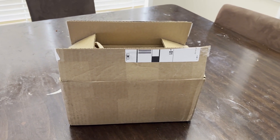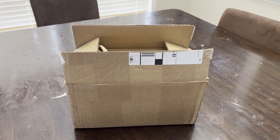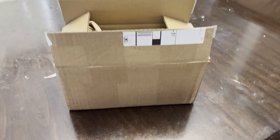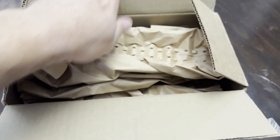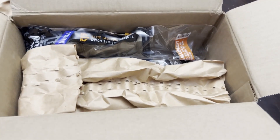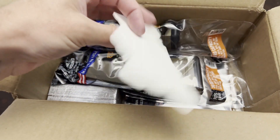I got my new box from PSA — if you don't know what PSA is, it's the Palmetto State Armory, where I bought my gun stuff from. Let's see what we got in here real quick. They always do a fantastic job. Free stickers — I love free stickers.